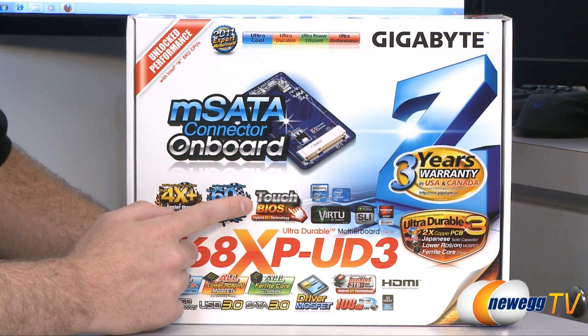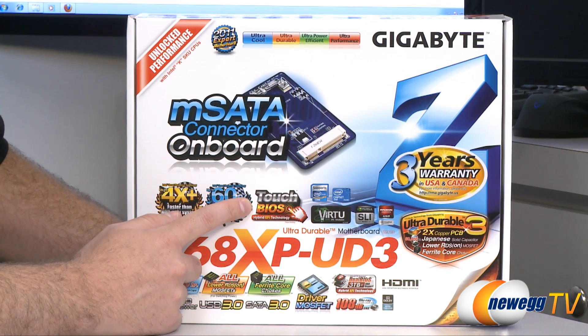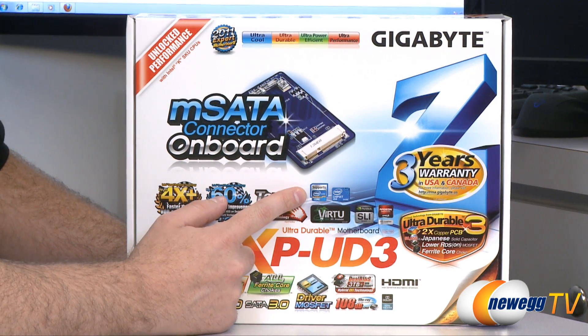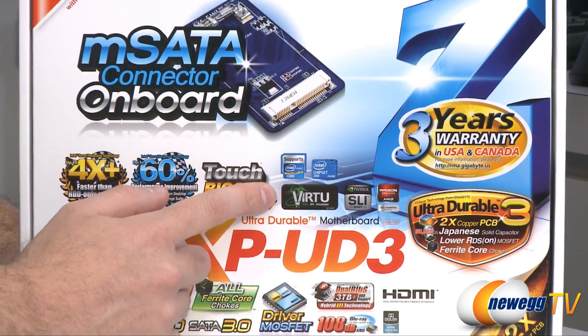Moving right along, we have a Touch BIOS — this is a hybrid EFI BIOS — which enables things like using your mouse within the BIOS as well as booting from hard drives larger than 2.2 terabytes. This supports the 1155 socket, which is Intel second-generation Core processors also known as Sandy Bridge, and also features the Z68 chipset of course.